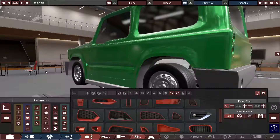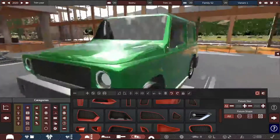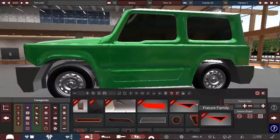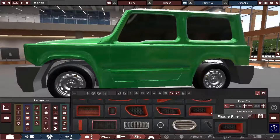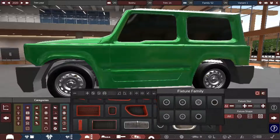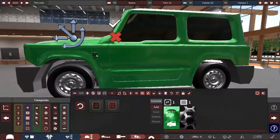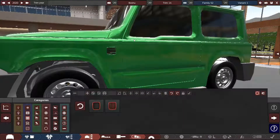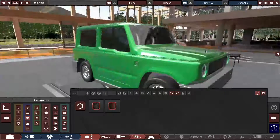Should I try and do a vent on the side just for decoration? Not an obnoxious one, just a little thing right there for decorative purposes. Let me see what I have. Yeah, we can do that — that looks good.